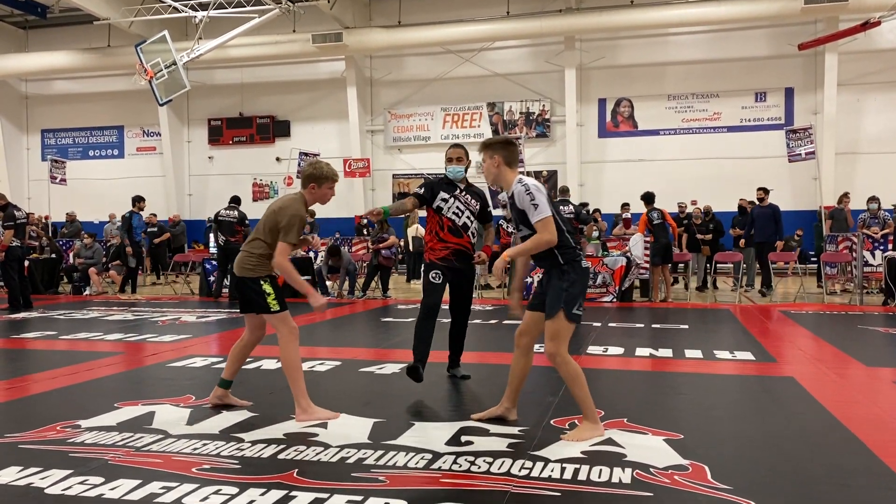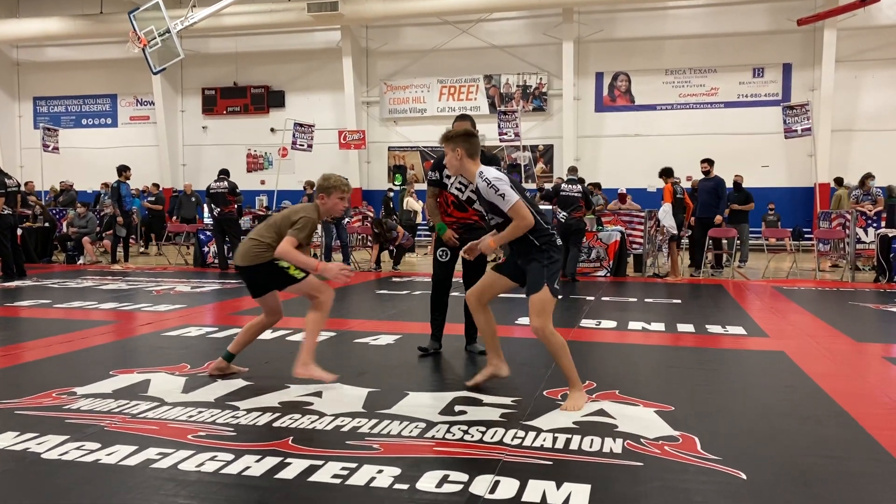I'm going to shake hands. Ready? Ready. Fight. Go Dad!